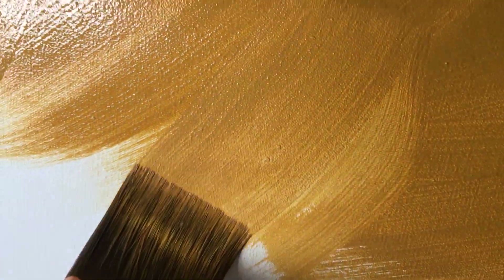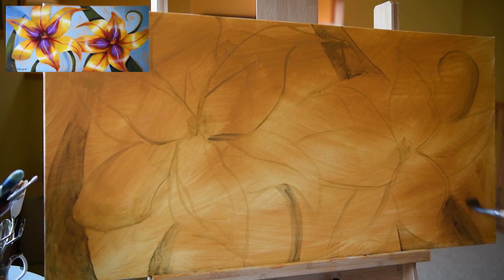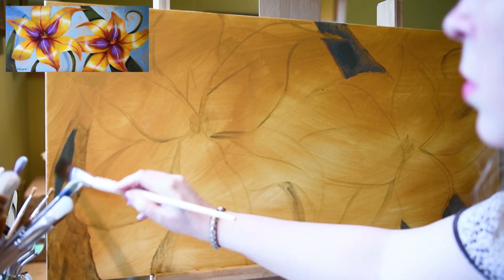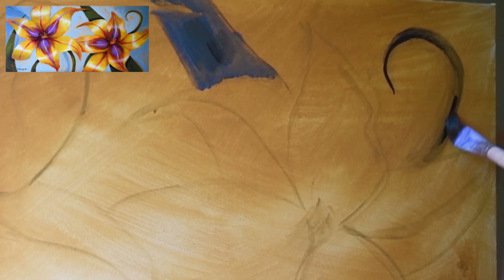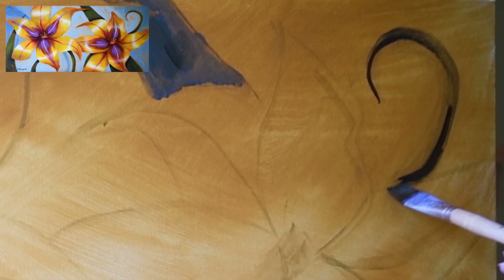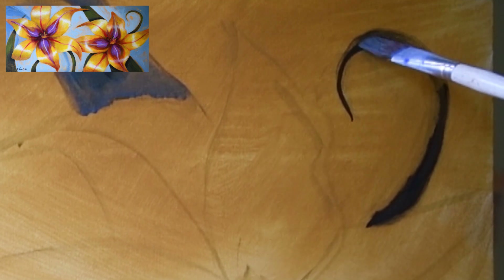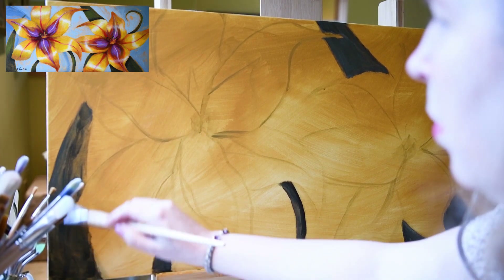The next step in my layering process is to draw in the subject. I'll either use a pencil or, as I did in this case, I use a thin layer of acrylic paint and just draw in the shapes. If I don't like what I've got, I can erase it by taking another paintbrush dipped in water and wiping it out before it dries. That's how I draw in the basic shapes — just using the paint.